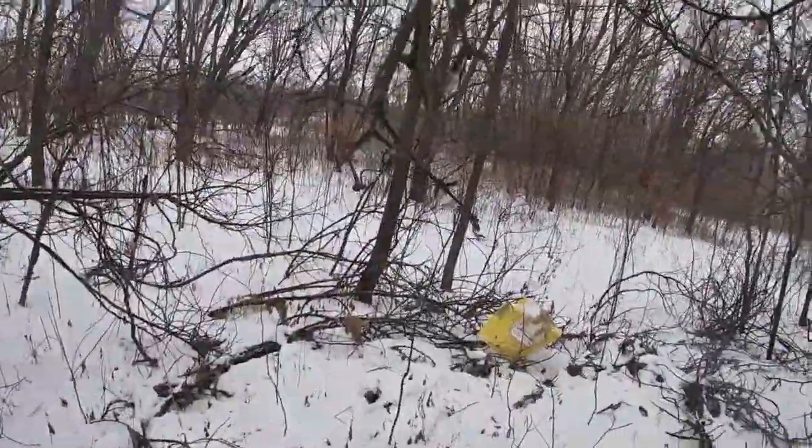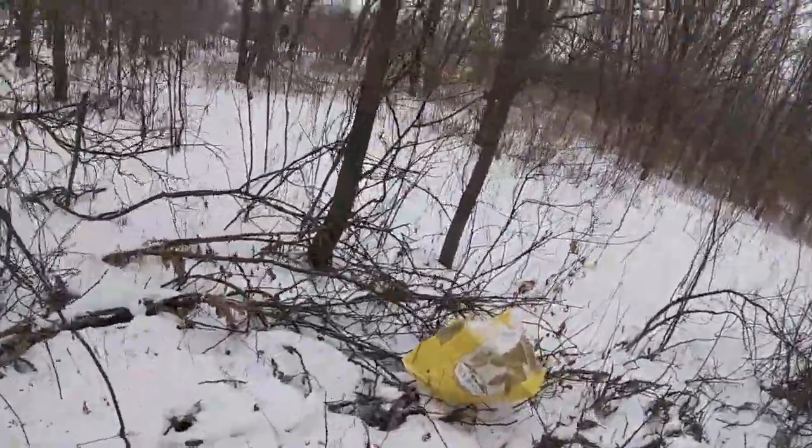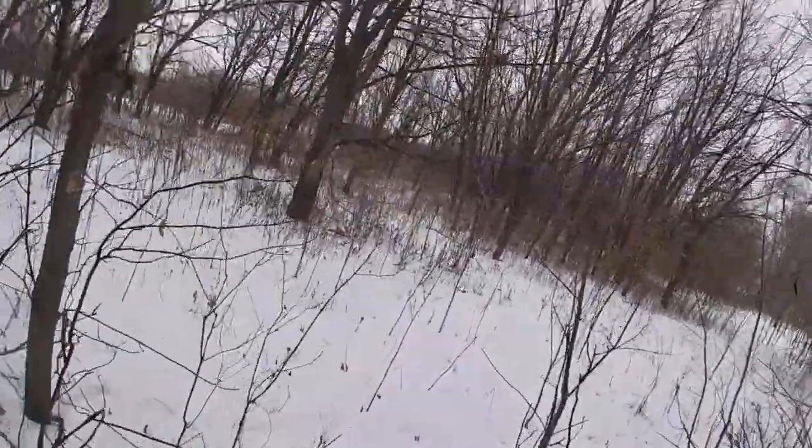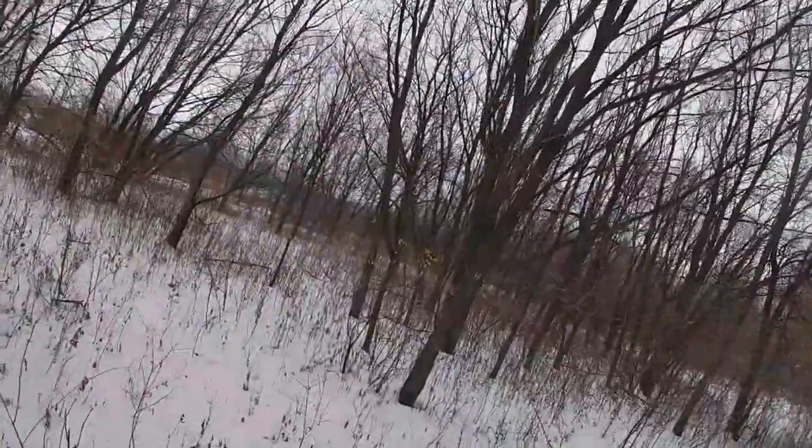As you guys can tell, you can see all these tracks right here — this is all rabbit. So we're going to walk through here, you can see all these rabbit tracks. Let's see if we can scare one up real quick.